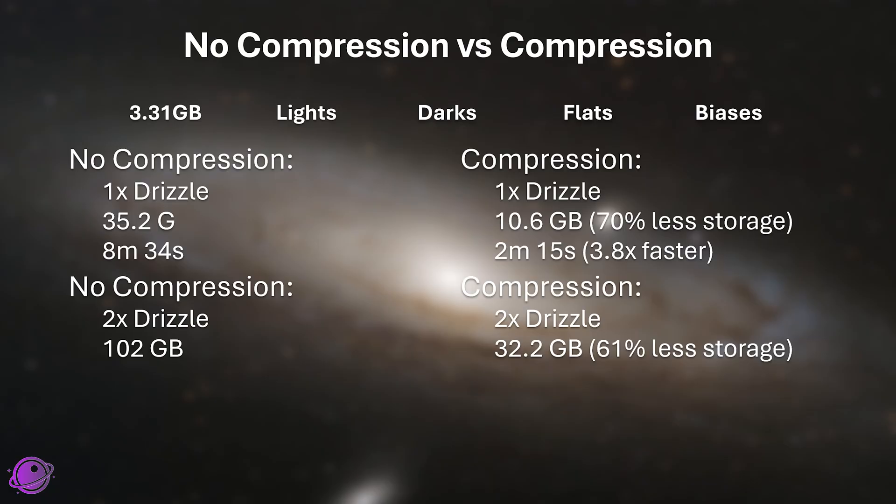Without compression, 2x drizzle took 32 minutes and 36 seconds, and with compression it took 11 minutes and 52 seconds — 2.75 times faster. The speed savings should be taken with a grain of salt, because everyone's system is different. If you have a more powerful CPU, more RAM, or faster SSD read/write speeds, both with and without compression will run faster for you, and your savings may not be 3x — maybe only 2x. I also noticed I may be wearing out my M.2 drive from running scripts at least 1,000 times since May, which could have affected my results.